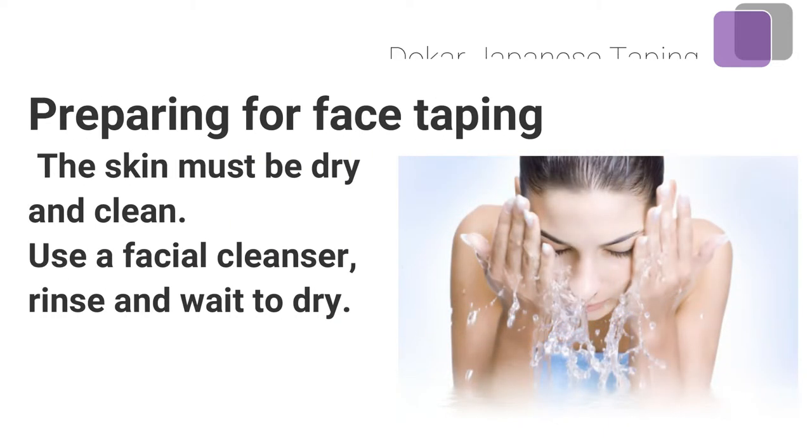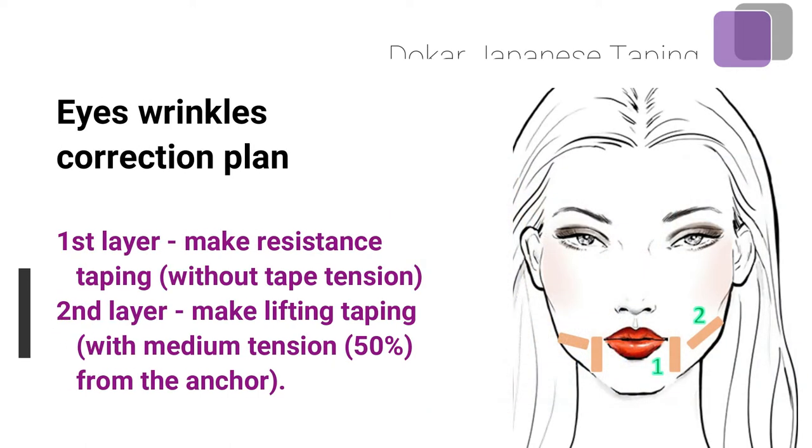Preparing for face taping: the skin must be dry and clean. Use a facial cleanser, rinse, and wait for it to dry. Correction plan — first layer: make resistance taping without tape tension. Second layer: make lifting taping with medium tension, 50%, from the anchor.